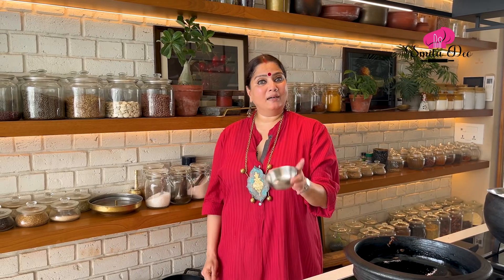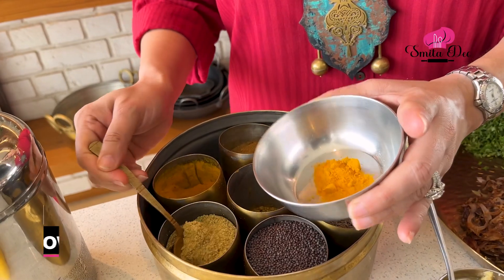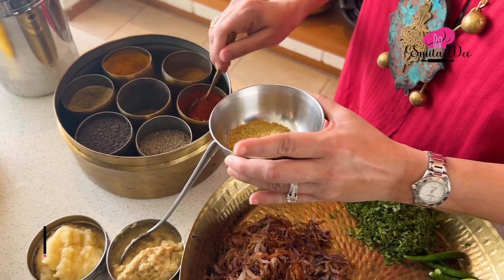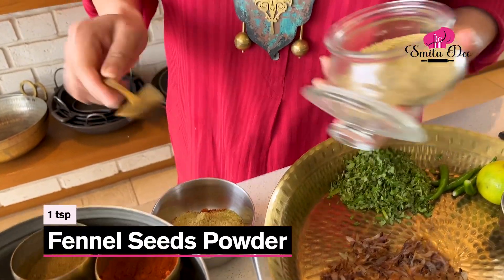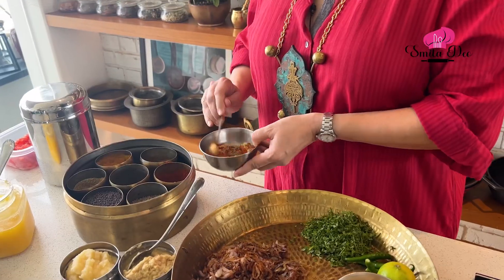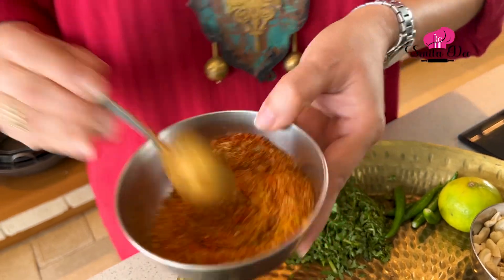While the Ghee melts, I am going to quickly make a Spice Mix with half a tsp of Turmeric, a tbsp of Coriander Seed Powder, 2 tbsp of Chilli Powder, and a tsp of Fennel Seed Powder. Now just mix this and keep it aside.